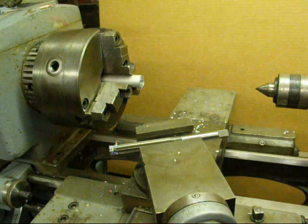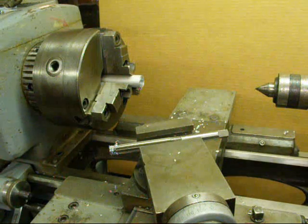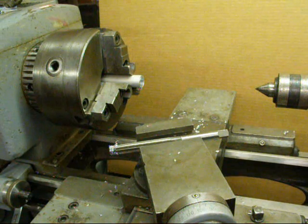That can also be done on the drill press if the work is clamped down or held in a vise where it isn't going to move.